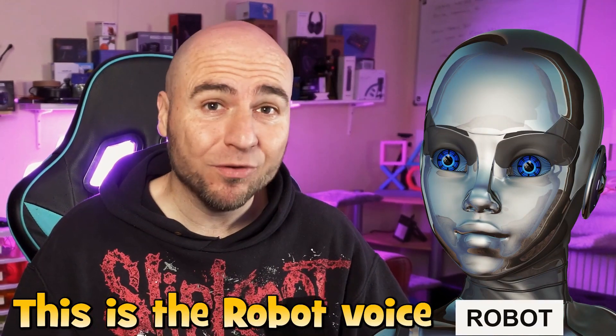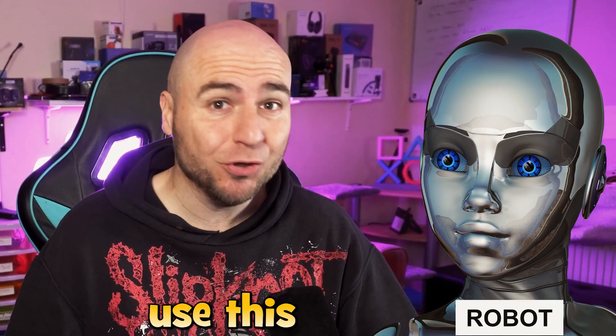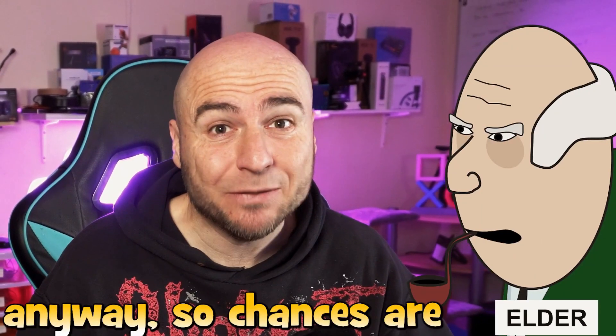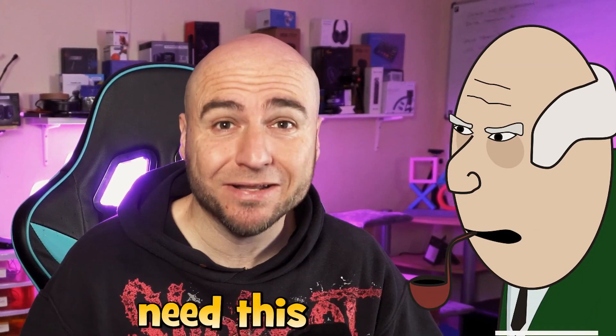This is the robot voice. Not that you really would use this, but you've got it available. The baby voice, which is what you heard at the very start of this video. And this is the elder voice, which I'm quite an old bloke anyway, so chances are I wouldn't need this.